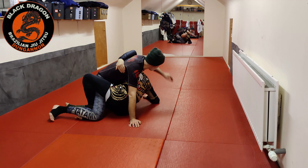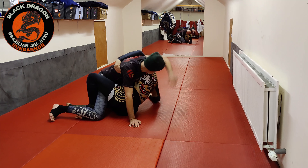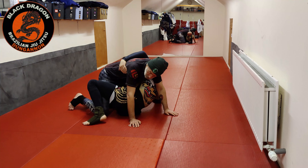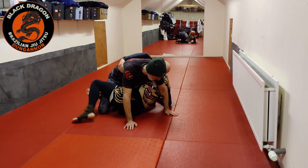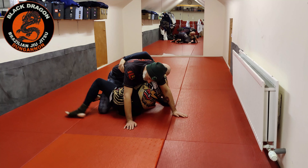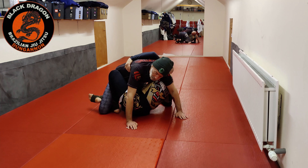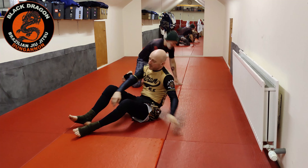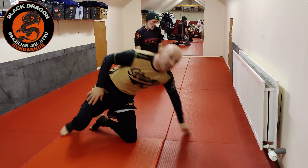He could be cross-facing me and keeping my head high, but it's just not going to happen. On the off chance he's swum that foot inside and I can't physically get it with the leech hook, I just move my hip back and put in the butterfly hook — and he's not taking my back either. That's dealing with the step-over.